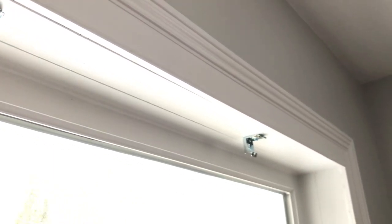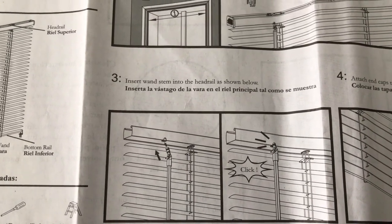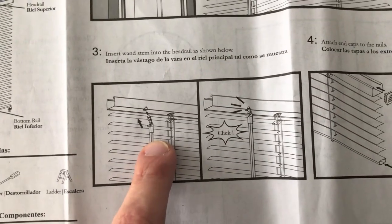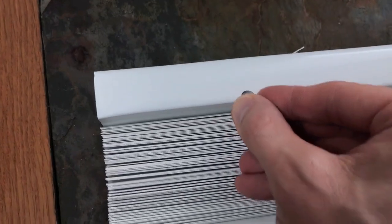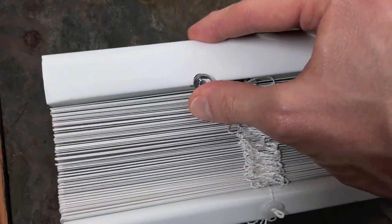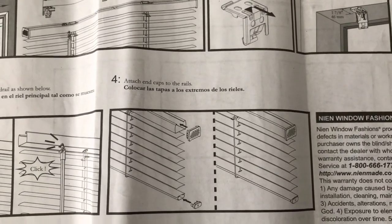All three mounting brackets are on and secure — that's the end of step two. On to step three: insert one stem into the head rail as shown, and insert it evenly until you hear it click.